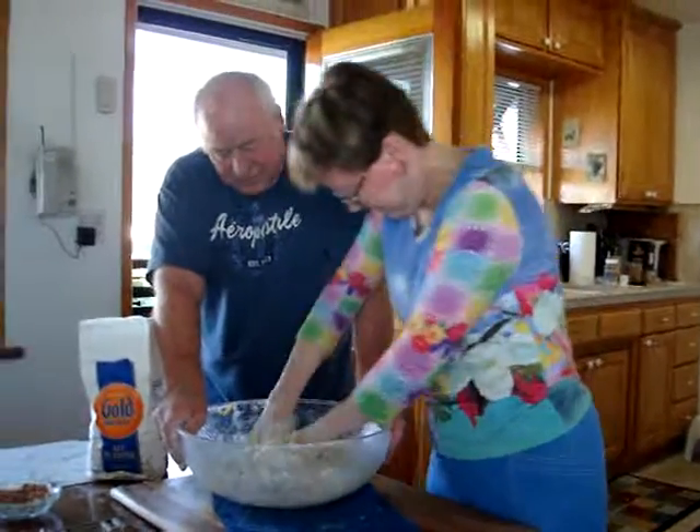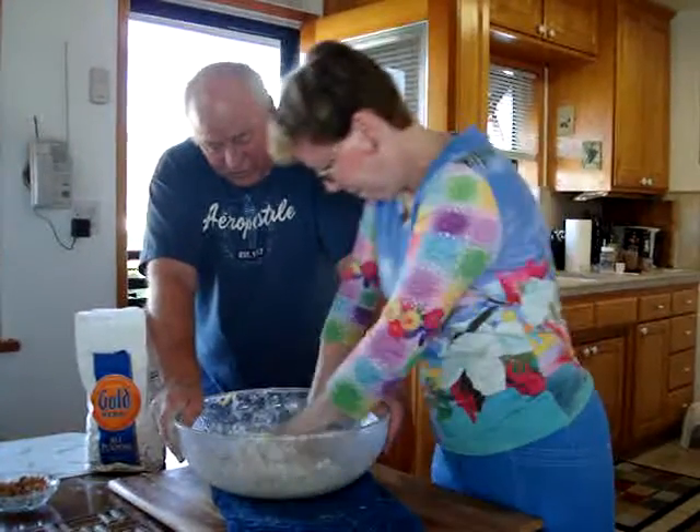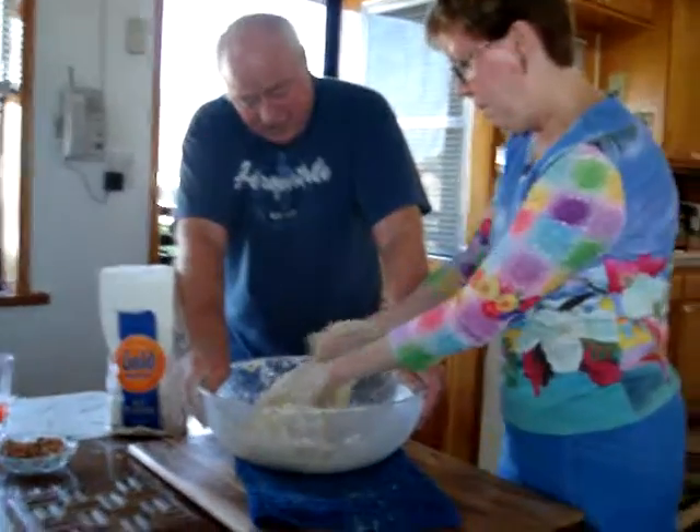Pull it back over that flour over there. See how it's cleaning the bowl? See how it's coming off your hands now?